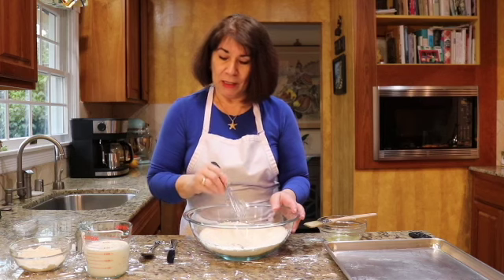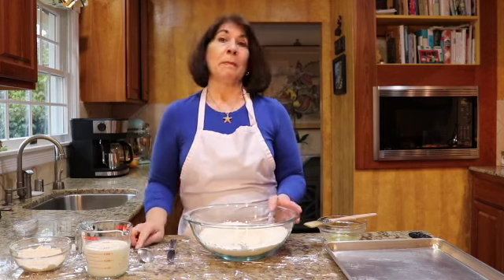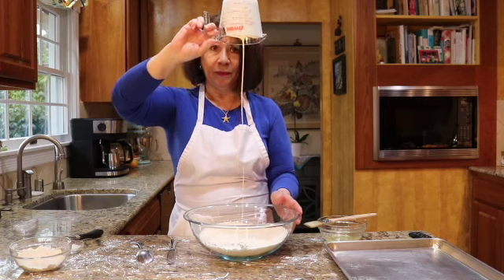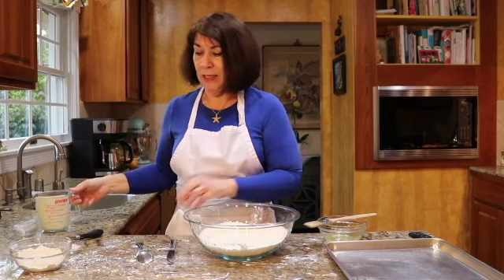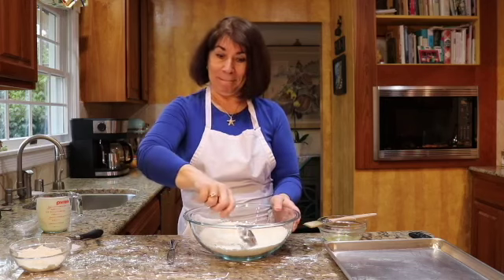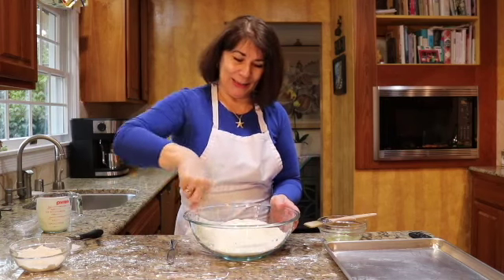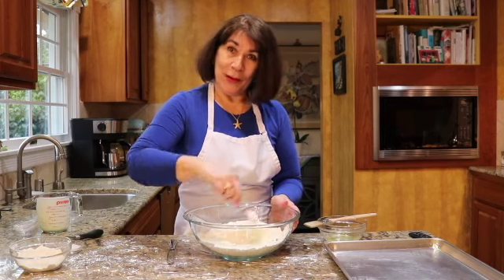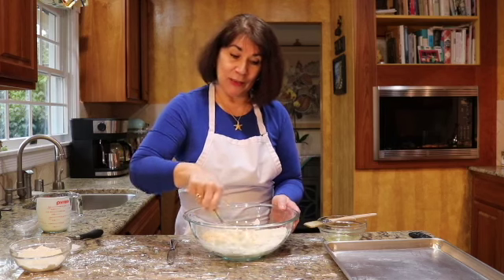You can always make a well in the center, then switch to a spoon. One and a third cups of heavy cream — there's that heavy cream. Stir it in. The heavy whipping cream is your fat, so you don't have to cut any butter in. This makes it so fast.